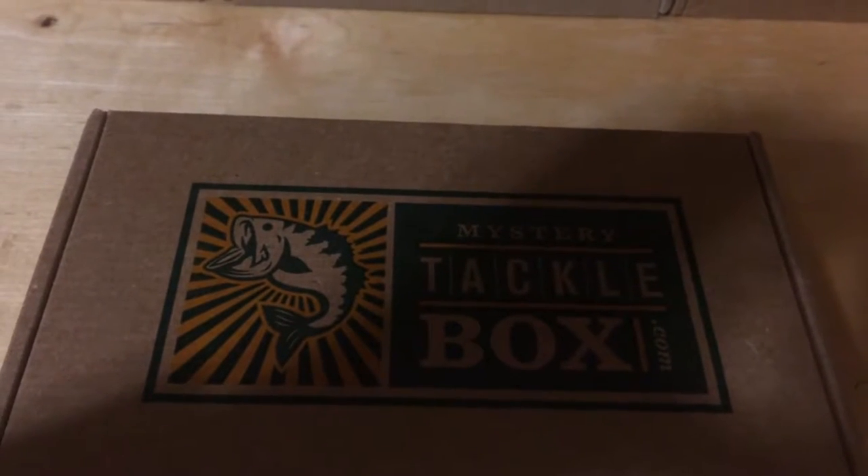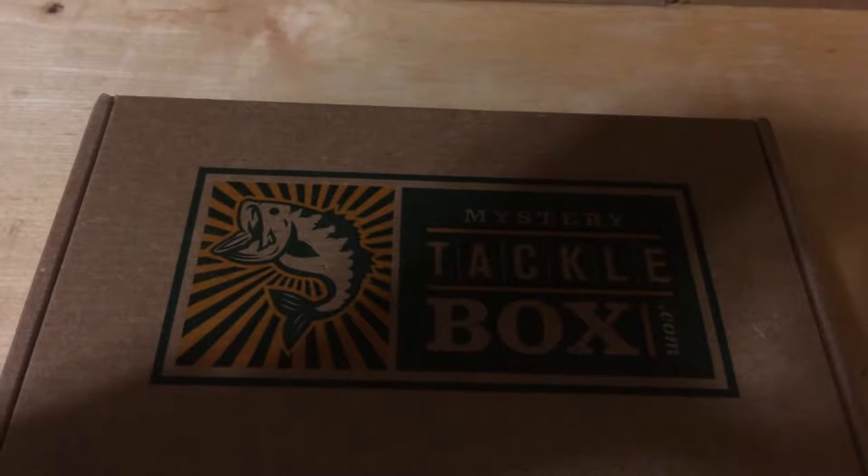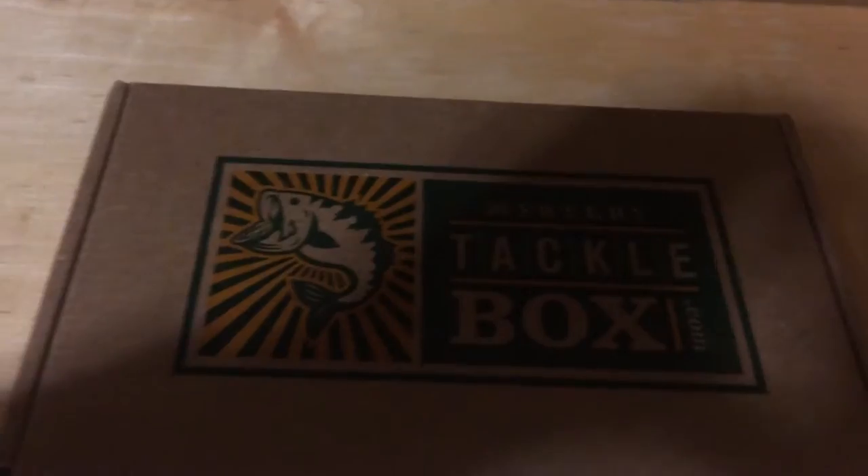What's going on guys? We're back here with another video and we're doing our November MTB unboxing. Without any further ado, let's go get into it.